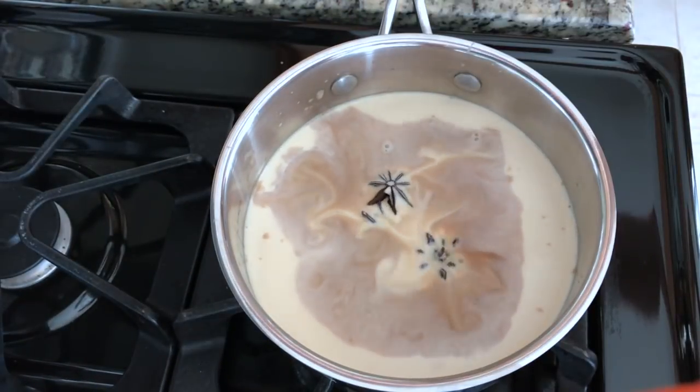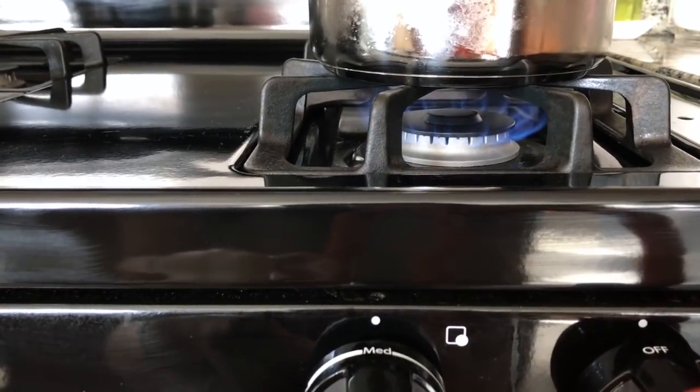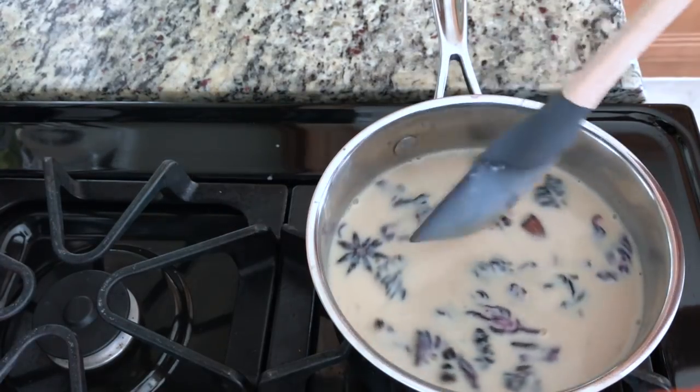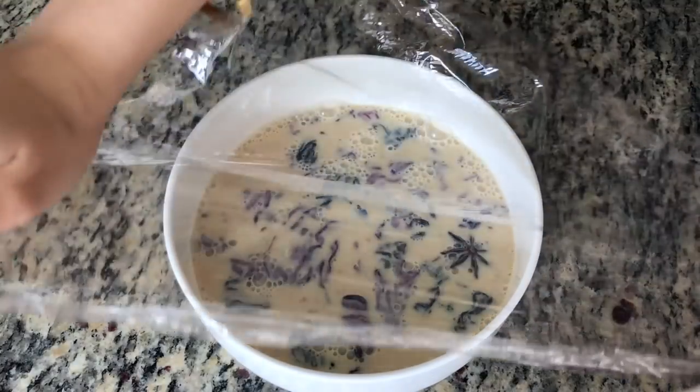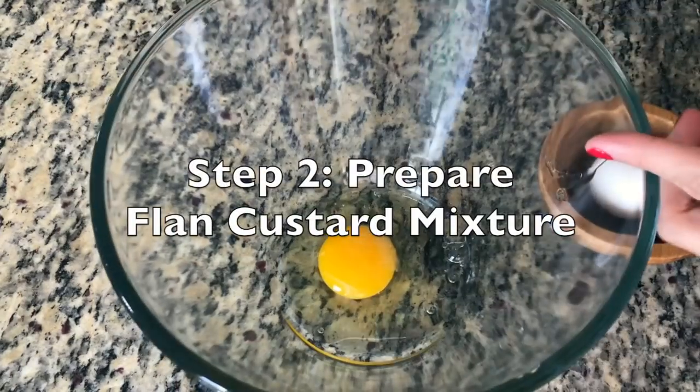To a saucepan, add your evaporated milk, sweetened condensed milk, some vanilla extract. Throw in some star anise, a few cinnamon sticks, and your hibiscus flowers. Set to medium flame and keep stirring until the mixture becomes lukewarm — this is important because you don't want your milk to curdle. Set aside in the fridge for at least three hours, or best overnight.